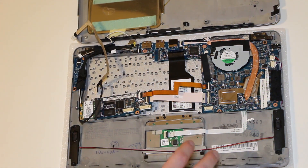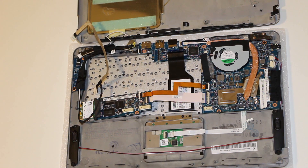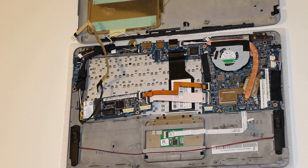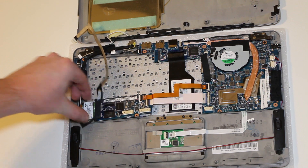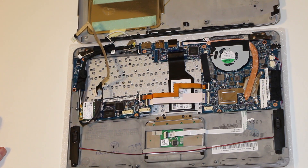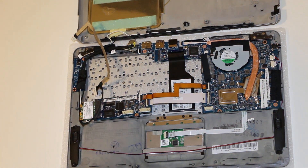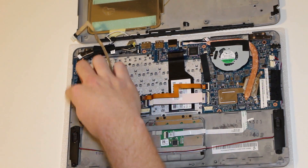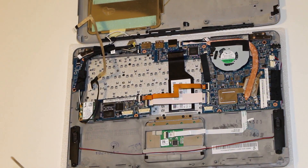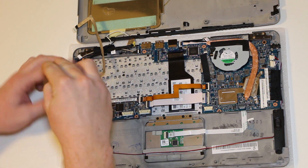Once you have the battery out, you have full access to your touchpad right here. What I'd recommend next is removing this piece — you'll notice it's held in by a screw. This is the wireless LAN card. You can set that aside and just keep the screw in it.